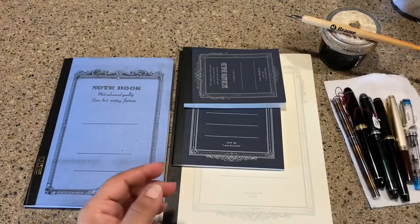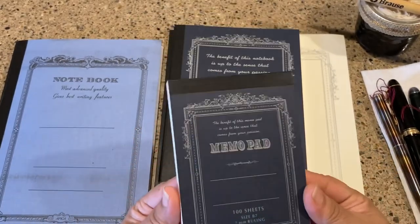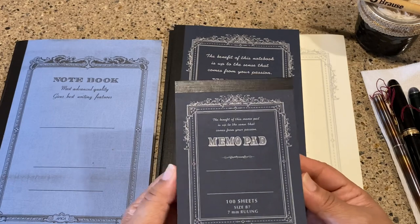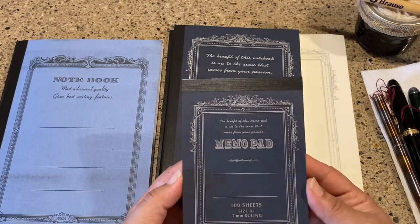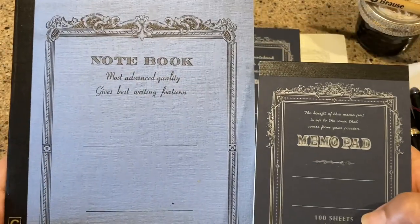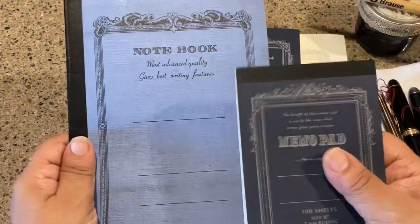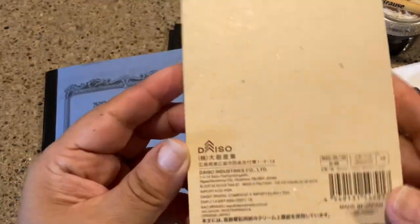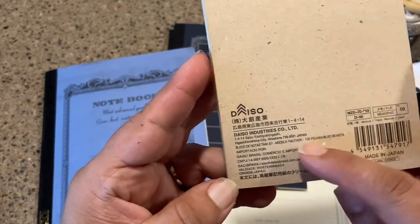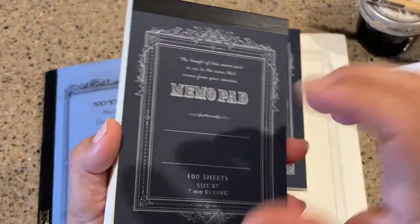Daiso is like a Japanese dollar tree — I have a video linked below if you want to check it out. It's not really a dollar; it's about a buck seventy-five at the time of this video, which is not bad. They had these notebooks, and to me they were looking an awful lot like the Apica notebook, the CD11. Since Daiso is a Japanese store, they carry things made in Japan, and sure enough, this one is made in Japan.